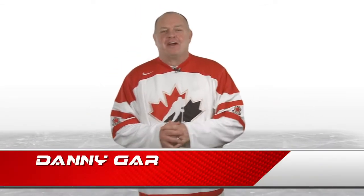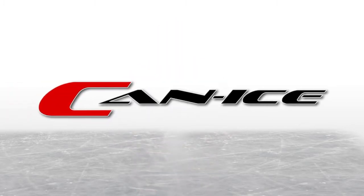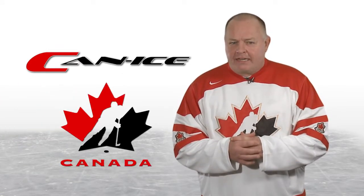Hi, I'm Danny Gare, former NHLer of 13 years and Hockey Canada alumnus. I want to talk to you about a product that I believe will help your hockey fundamentals and skills. Can Ice is a synthetic ice that is endorsed and backed by Hockey Canada.